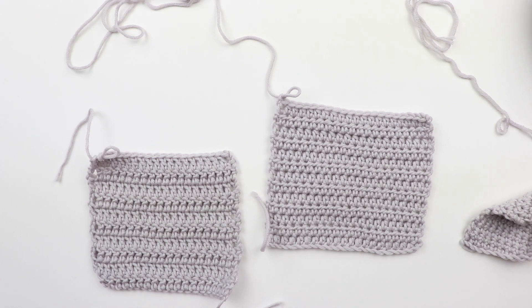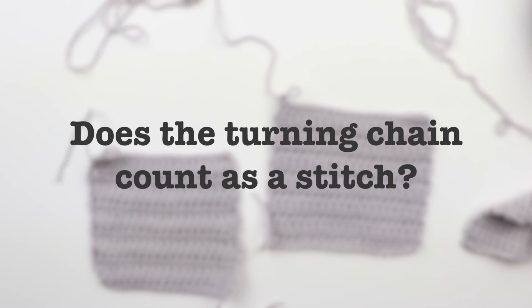Hey there! Welcome back to my channel. Today I'm going to answer the most infamous, most asked question in what seems like crochet history: does the turning chain count as a stitch?